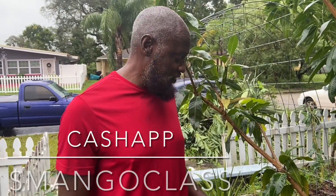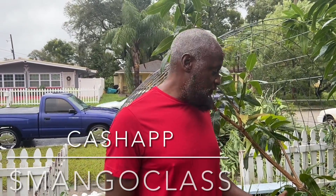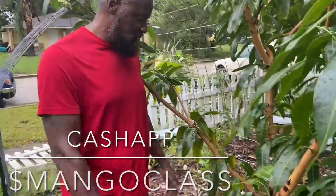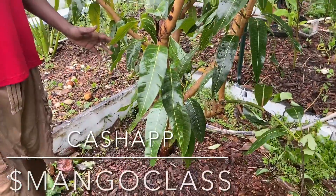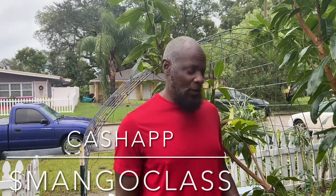One of the things that saved us is we've mulched the yard pretty good. So if you are in Florida and you experience a whole bunch of falling over trees like we have, don't panic. I don't want you to throw away your tree. I'm going to show you how to save that.